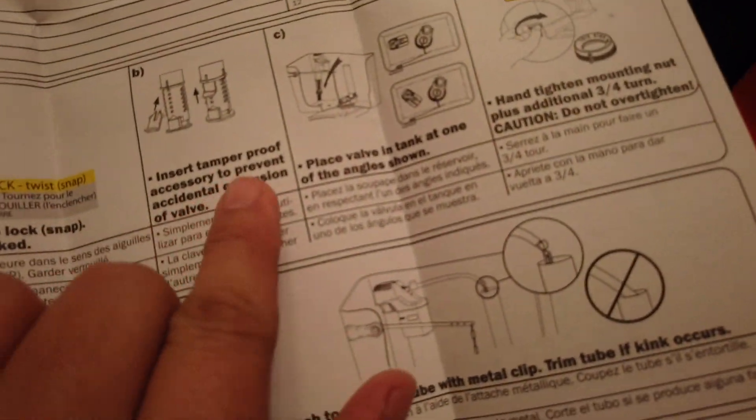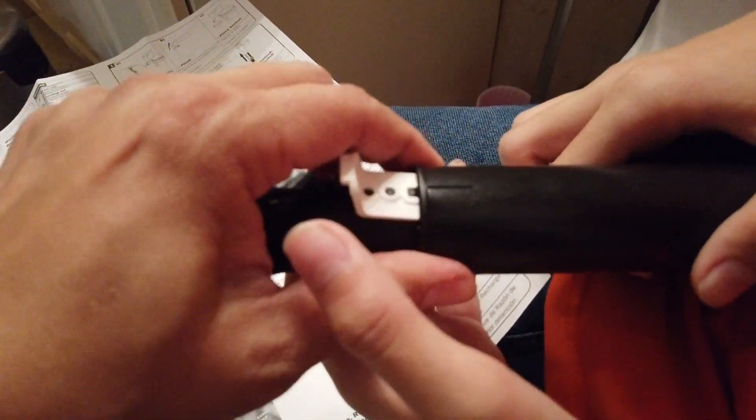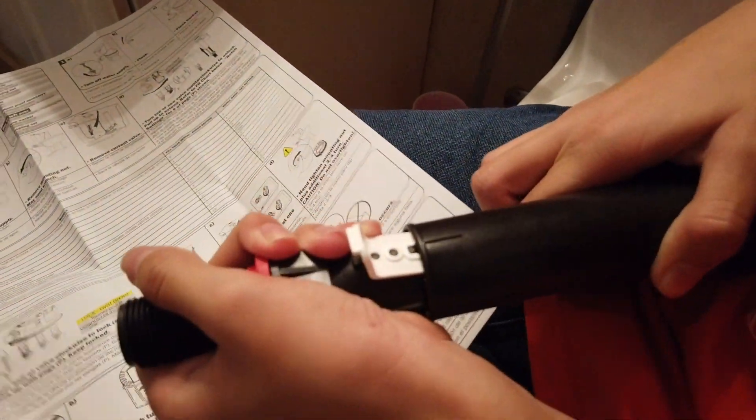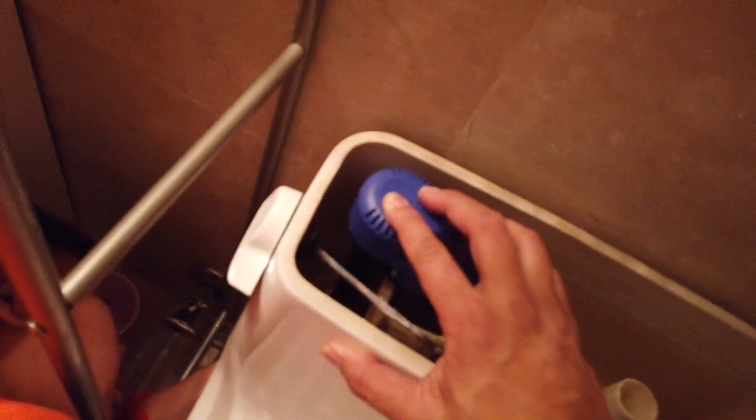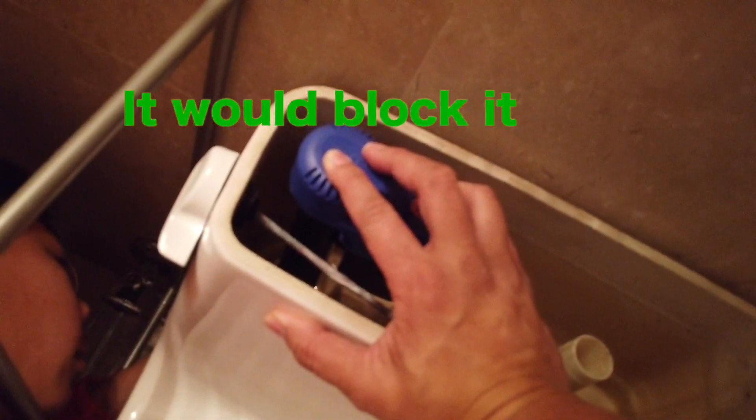Now we gotta put the plastic accessory in there. It says 'insert tamper-proof accessory.' There it goes — that way it doesn't go up and down by accident. Okay, let me hold it while you get underneath and start tightening it.